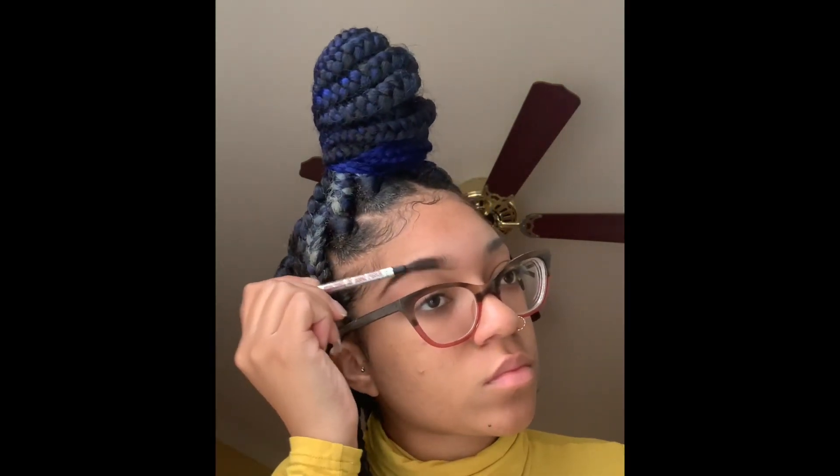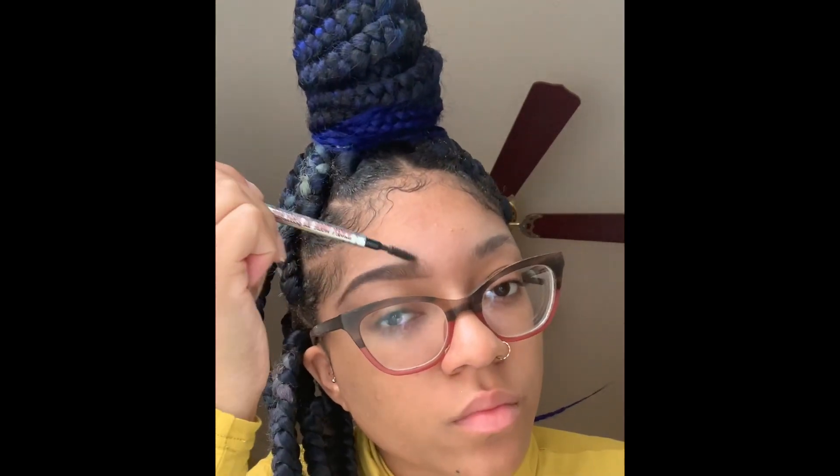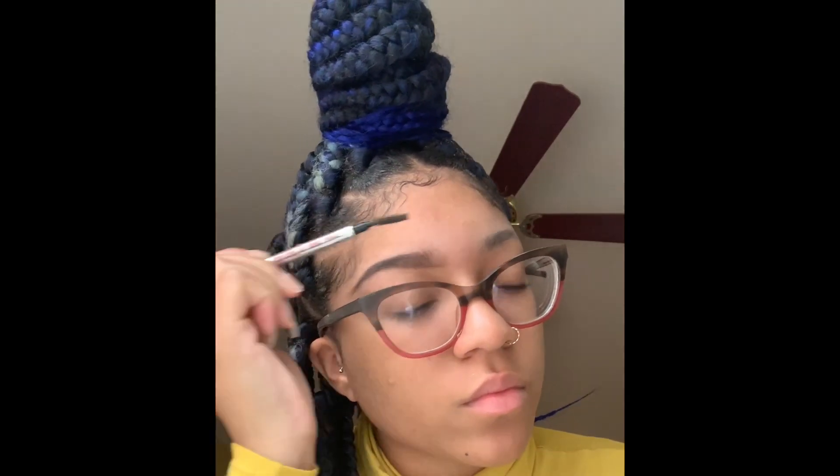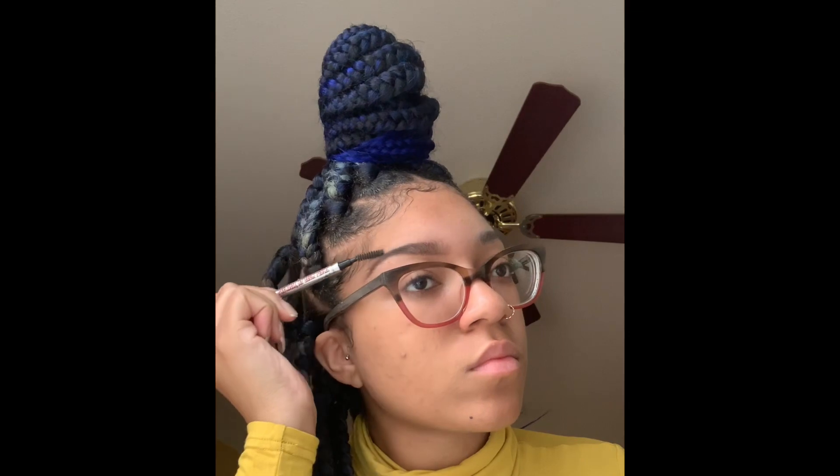Then I'm going back in with my spoolie and I am just blending in the powder into my brows by brushing it upwards, just like we did in the beginning. So I'm going up and then sweeping it over to shape my brows.